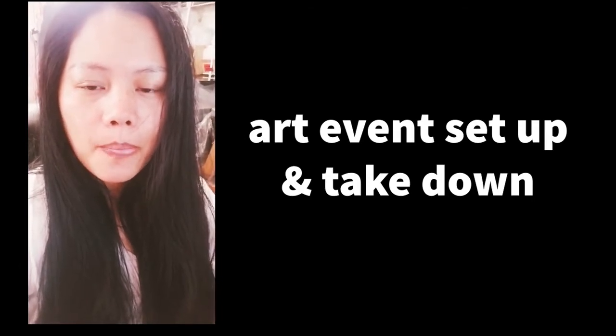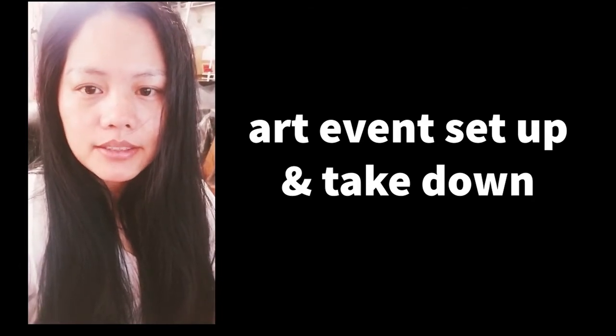Hey, we're back again. Today I'm going to show you the ins and outs on setting up an art festival event. I'll be showing you some pictures and videos — the work involved in having an event. It's a lot of work, but I like it. It's fun and you meet a lot of people who connect with your art.